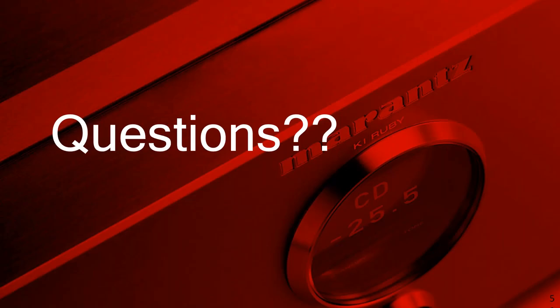So let me answer some questions. We will post the answers to the questions, but let me go through here and answer some questions as we go along.